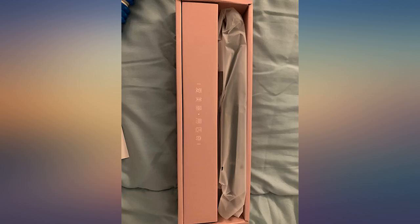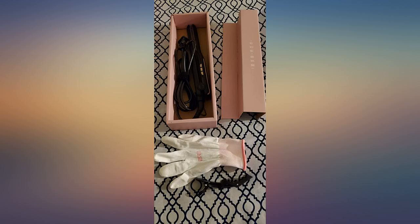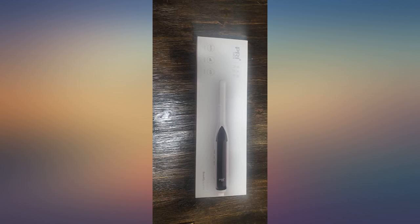I'm black and I have a relaxer. I go back and forth from pixie to my craw pixie and this works great. Gets hot fast. Grabs very small hairs. Doesn't burn or damage my hair. A very good flat iron especially for the price.